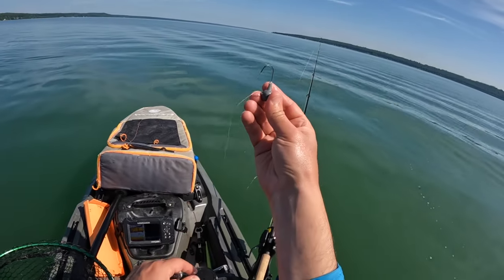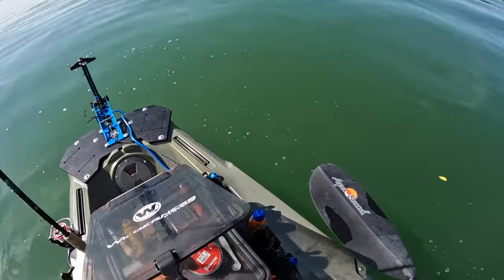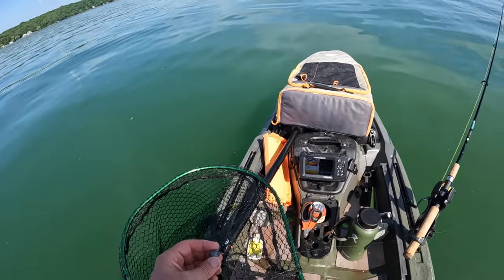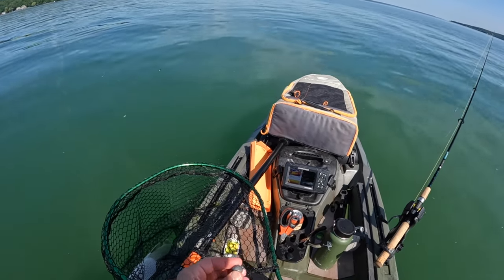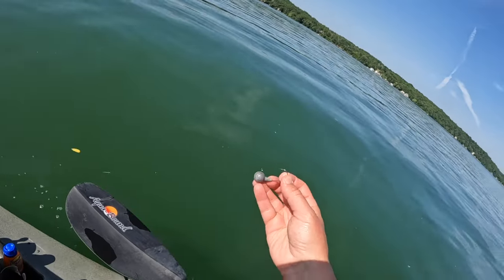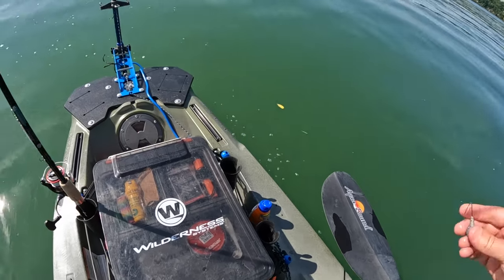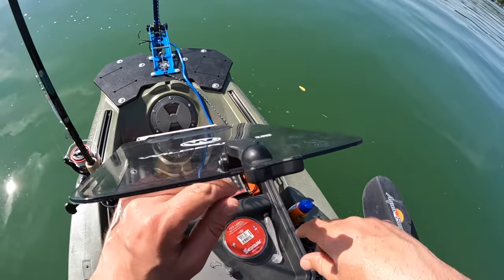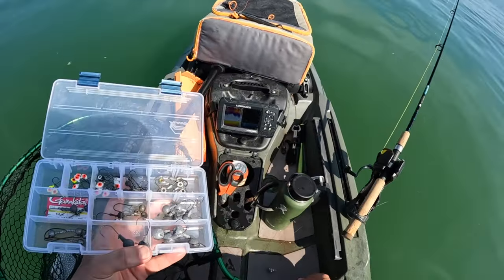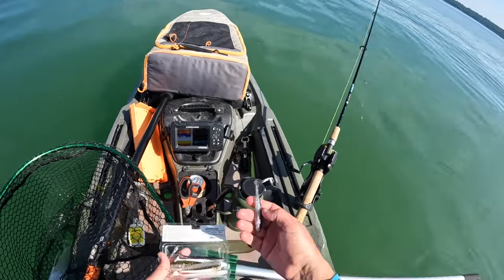Look at that — he bent that hook, you see that? These are crappy hooks I'm using. I bought a bunch from Cabela's, they're cheap — like five or ten bucks for a pack of 25 or 50. They work and they're very inexpensive, but you get a good fish on one and that's what they'll do. Getting another one-ounce jig head — I'll stick with that color, why not.